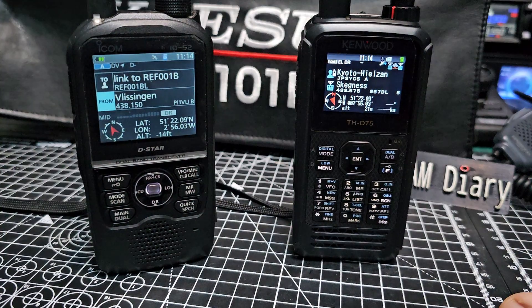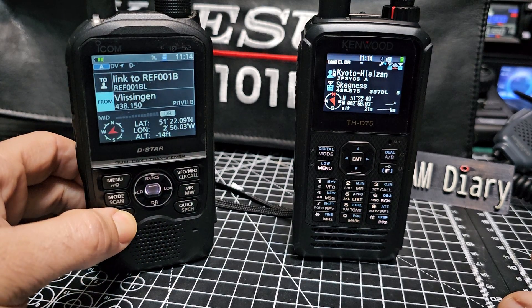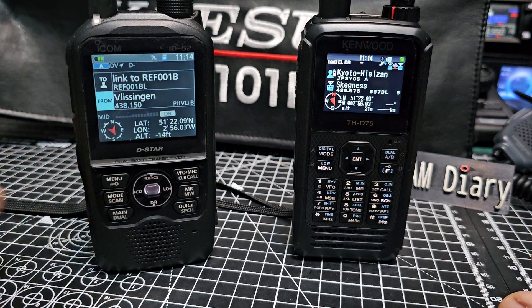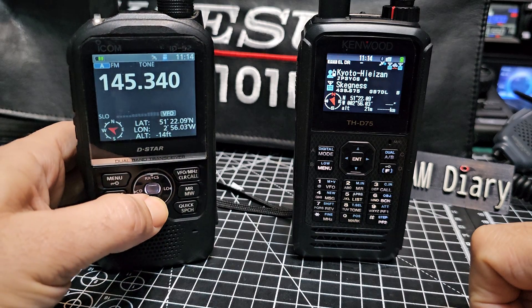If you select single screen on these devices — on the IC-52 you hold down the main button: that's dual screen, hold it again and that's single screen. In DR mode you just hold down the DR button at the bottom.